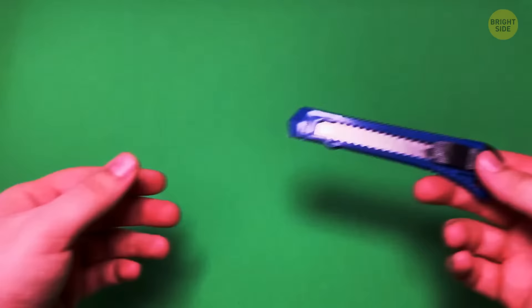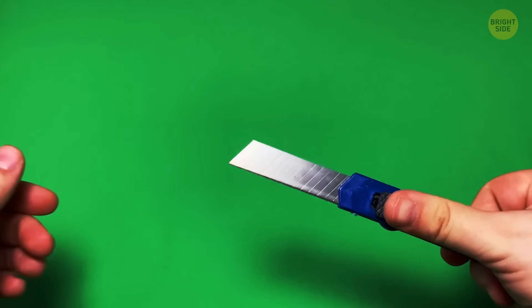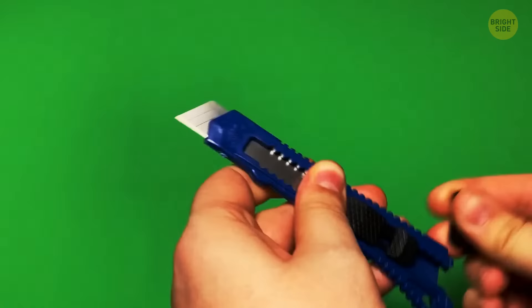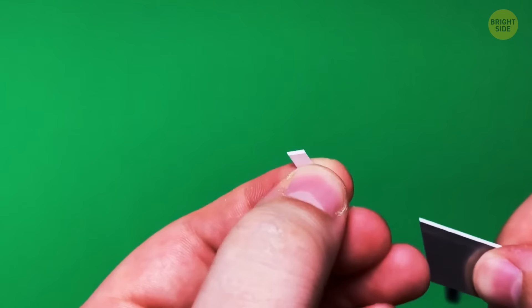Ever notice those plastic end caps on utility knives? They also have scales on them, indicating you may use them multiple times but with sharp edges. You can separate the blades through these plastic end caps, then move the slider and bring the sharp blade to the front.